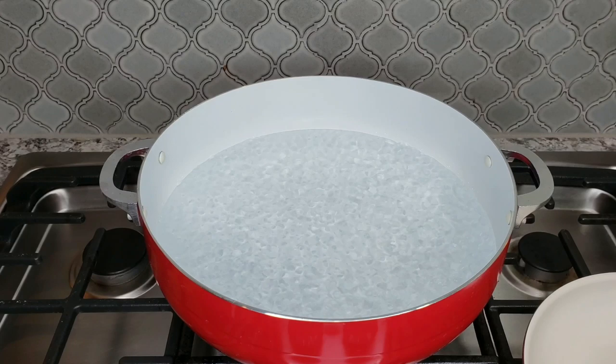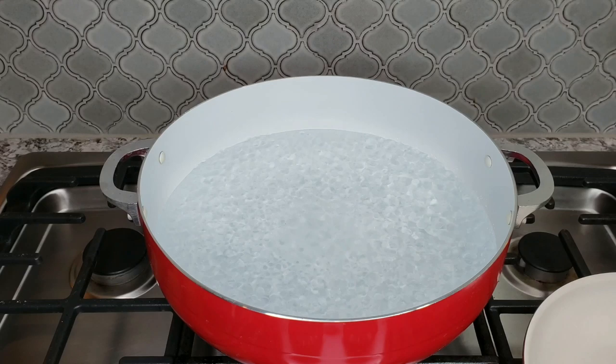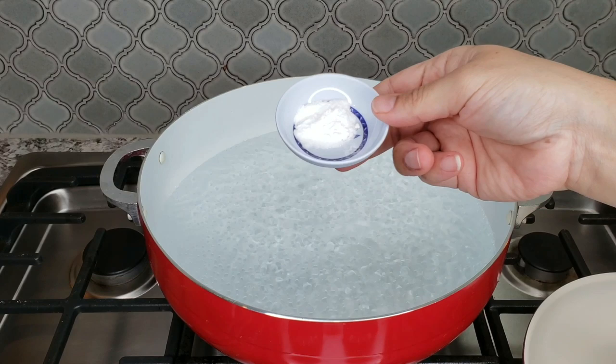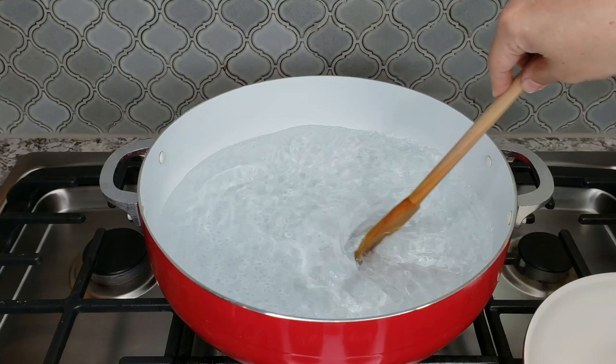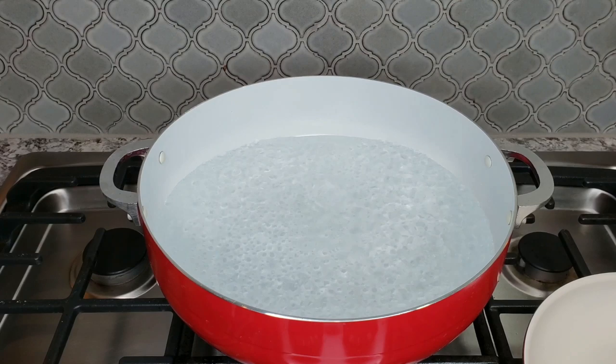I'm going to add one ounce of salt — I'm using sea salt, but kosher salt works too. Give that a mix to dissolve it in the boiling water. Next I'm adding a half teaspoon of baking soda. The baking soda creates alkaline water, which in turn helps break down the pectin on the potato and gives you an extra crispy exterior. This is all based on Kenji Lopez-Alt's method, so definitely go check out that video — he goes into further detail on why this works.